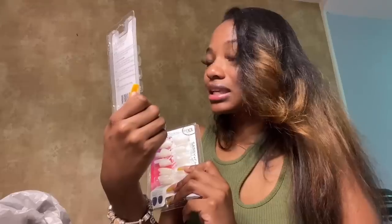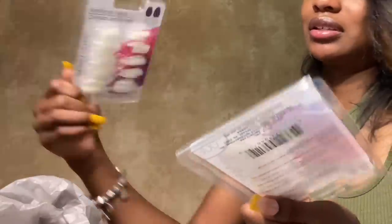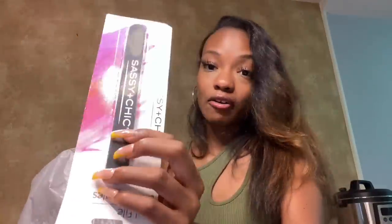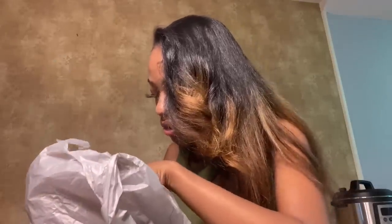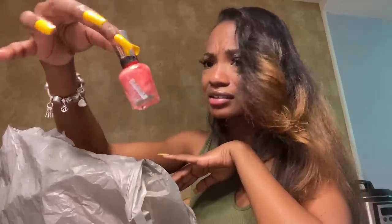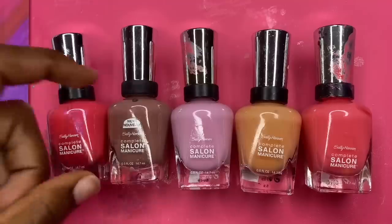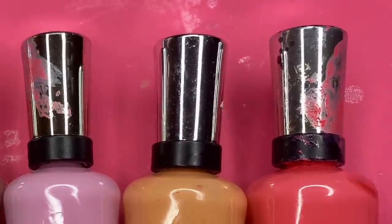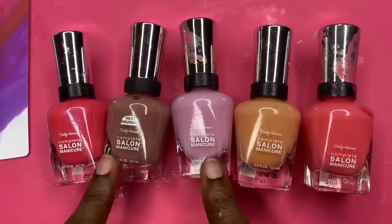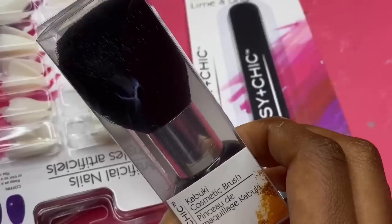They're stiletto shaped and I'm not going for a stiletto shape, so I'm gonna try to stack them on top of each other and make them longer. Oh no — it spilled in the bag, it was half open! Okay so these are all the different colors I bought from Dollar Tree — you can see where it spilled. I just picked up a whole bunch of random colors and they kind of complement each other, which is perfect.